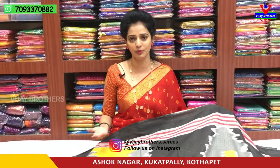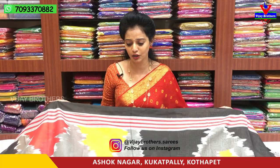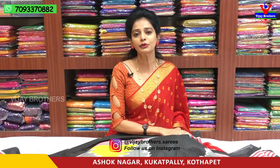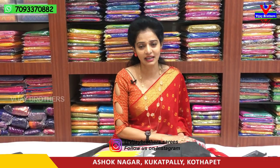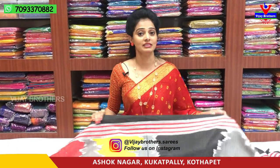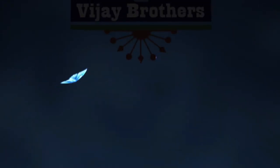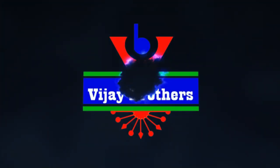We are located near Victoria Memorial Metro Station, opposite line, Pillar No. 1622 / 1222, opposite line. Landmark: Karman. As always, Kukat Pali, Haider Nagar, Charmaz Main Road. Subscribe to my YouTube channel. Every day we update you with the latest collections on YouTube and Instagram. Instagram ID is www.vijbrothers.saries — follow us. www.vijbrothers.tv